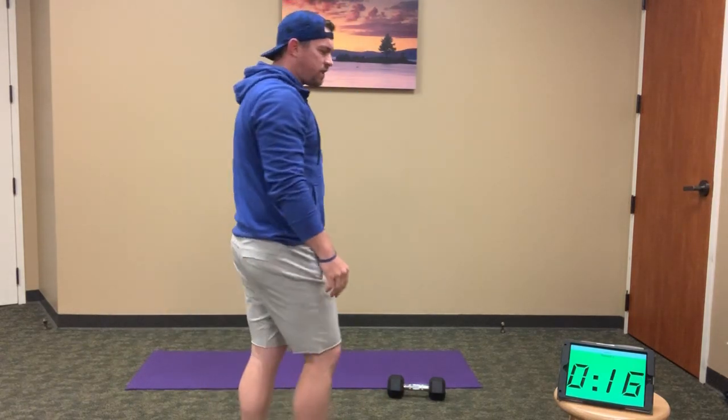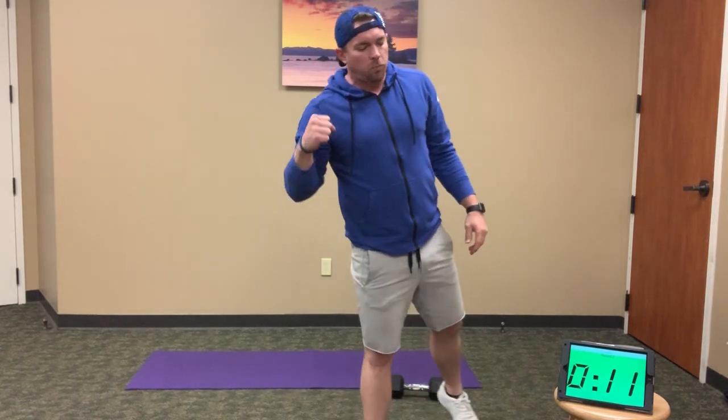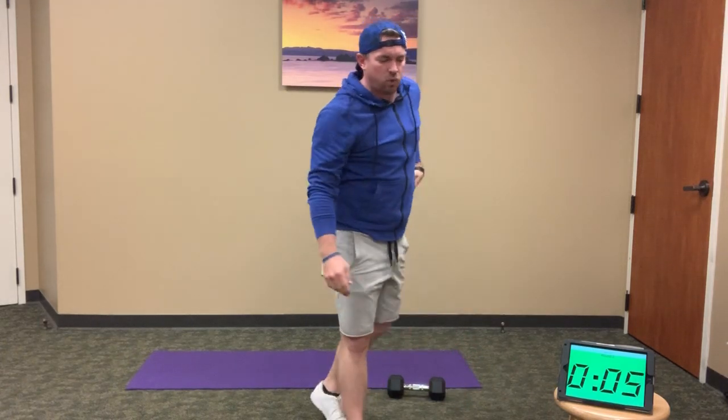Good — 15 seconds. This is our recovery time. If you need water, grab a quick sip. Be ready to go in 10 — we're moving back to thrusters. Full squat to overhead press, 10 reps.